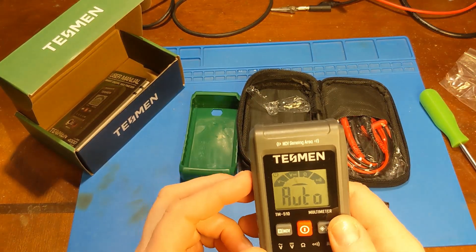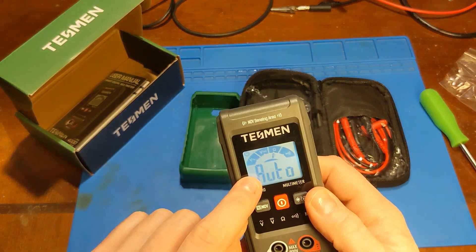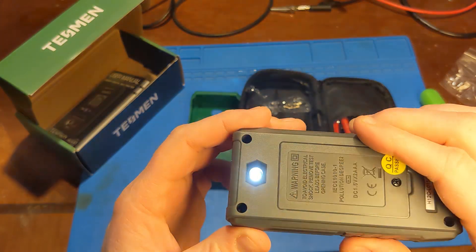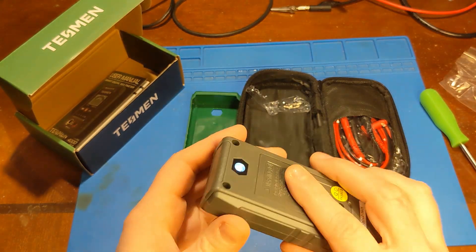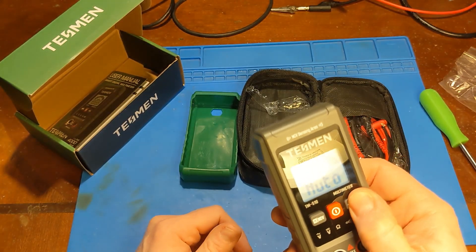Let's see if I can figure out how to turn on the flashlight. Oh my God — it's backlit! I did not expect a backlit display. Okay, and there's the flashlight too. It's just a 5-millimeter LED, but it's something if you need it. A backlit $8 multimeter — okay.